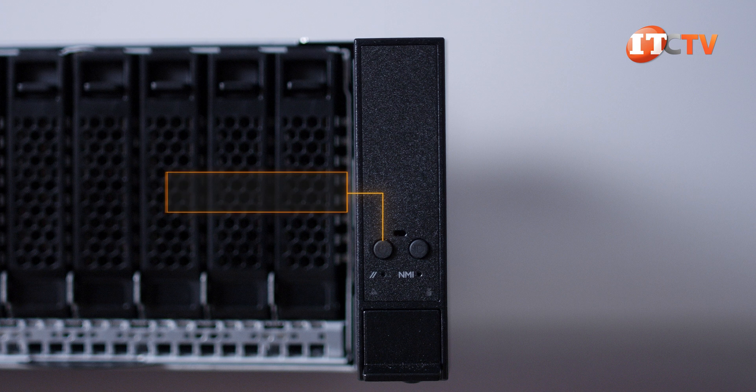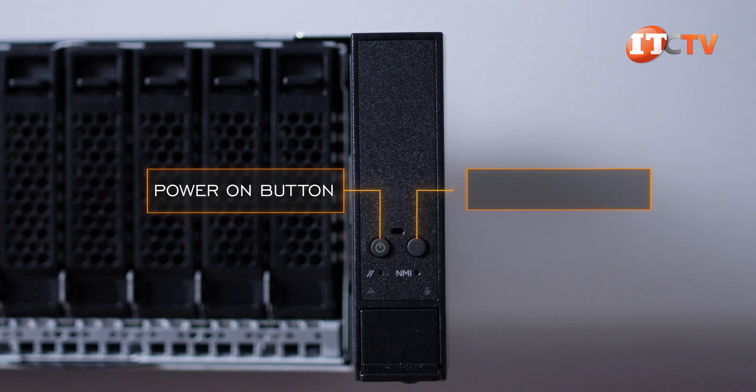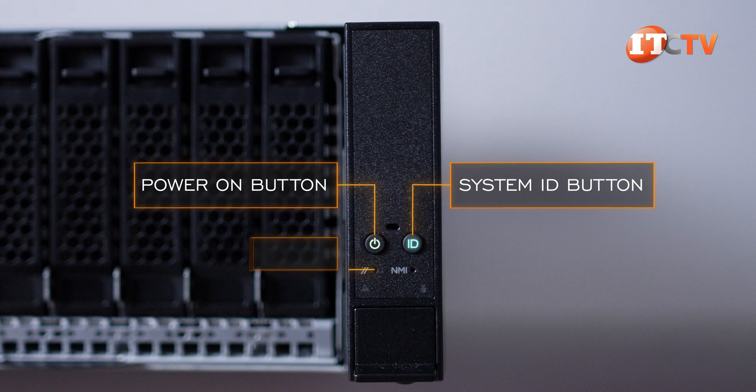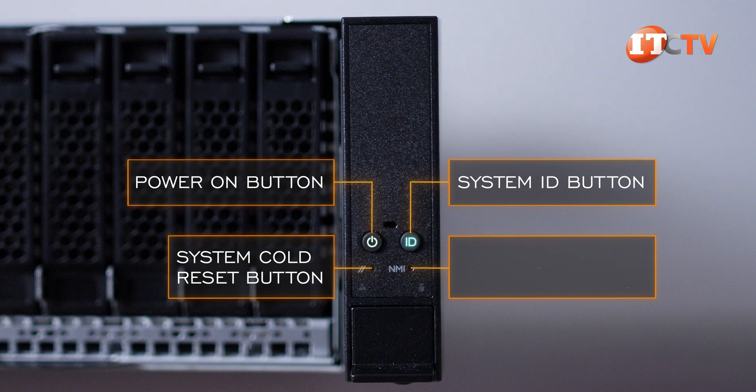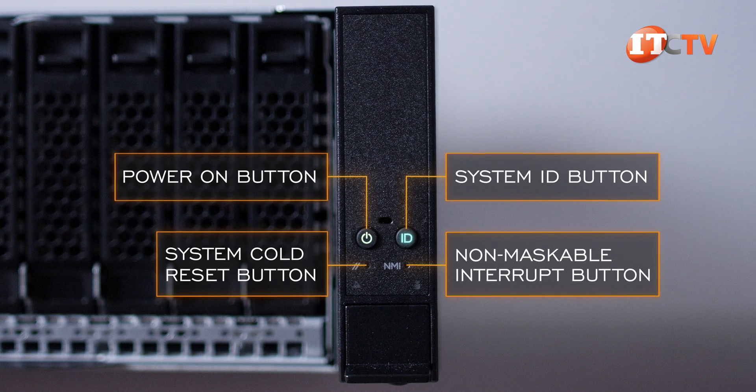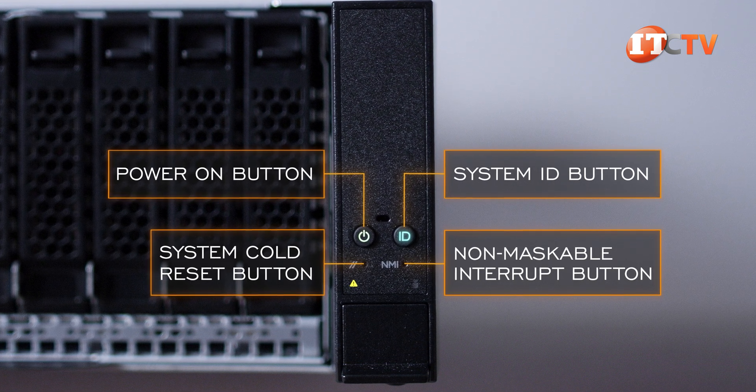A control panel on the right has a power on button with integrated LED and system ID button next to that with integrated LED light too. A system cold reset button and a non-maskable interrupt button, which both require a pin or paper clip to use, and below those, a system status and drive activity LED.